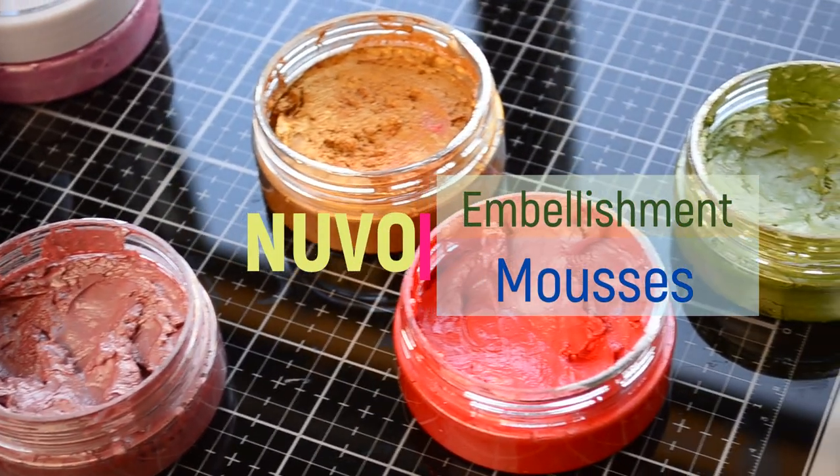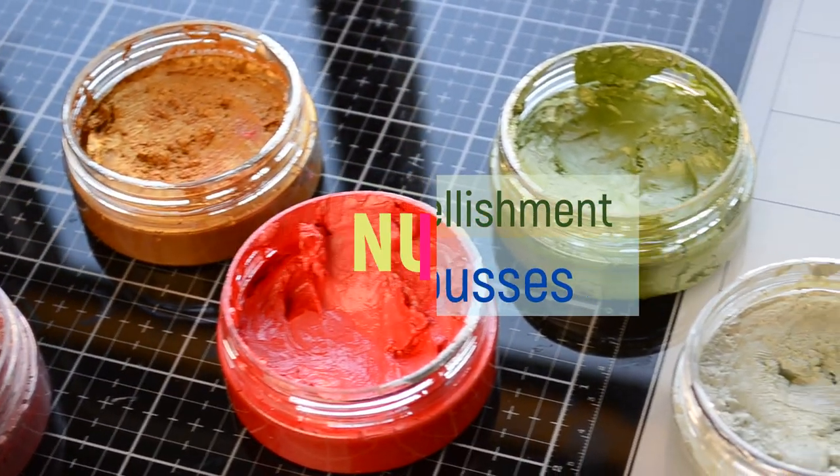Hello, it's Galina Filipenko for Tonic Studios. Today I want to talk about Novo Musas.